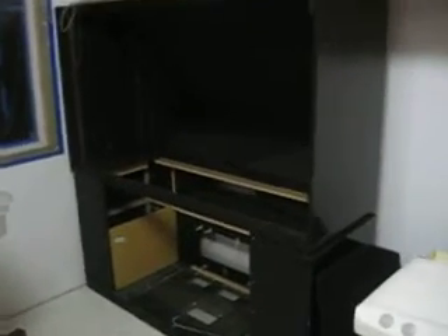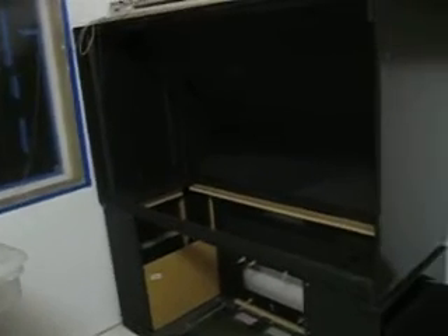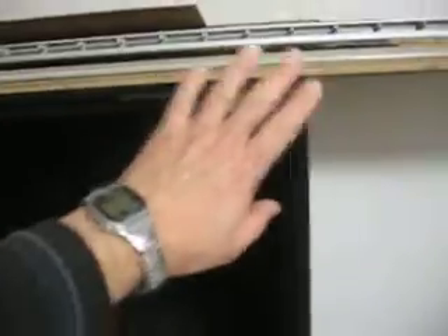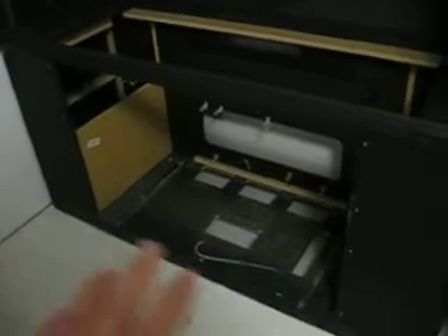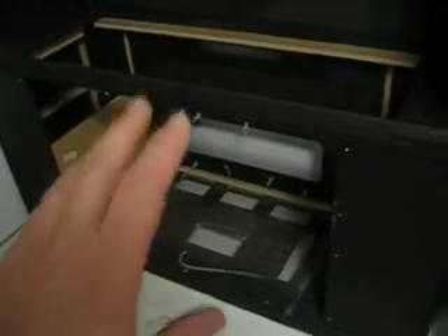I'm converting an old big screen TV into a laminar flow hood of sorts. I took the screen off of the top half, I took the guts out of the bottom, and I actually had to turn the top half — the top half lifts off the bottom half, and I turned it around because this side of the unit is open enough that I can get at it.